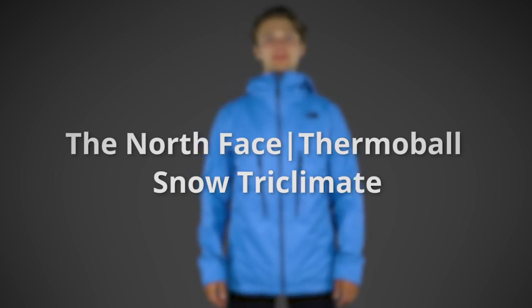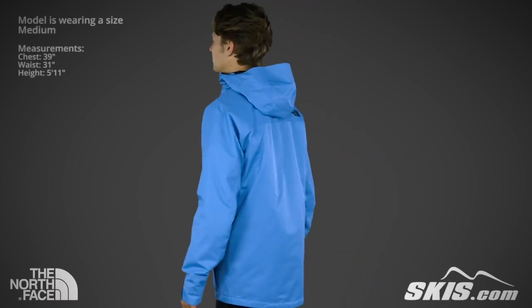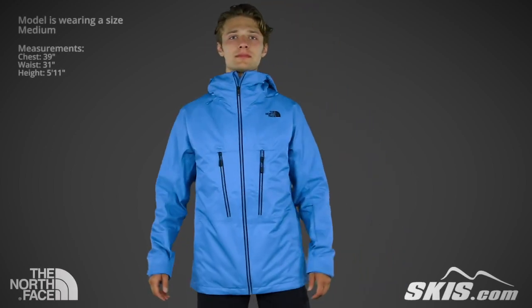The North Face Men's Thermaball Snow Triclimate Jacket is made from a two-layer dry vent fabric, and it's insulated with 115 grams of Primaloft Silver insulation. This jacket has a fully adjustable, helmet-compatible hood.